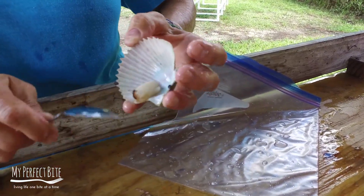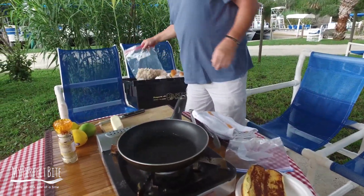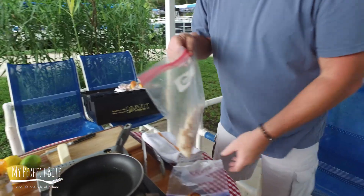We just finished up a beautiful day of scalloping on the water. I'm going to cook up a really simple recipe for you here, hopefully before the storm blows through. I have about a pound of beautiful bay scallops that we shucked.